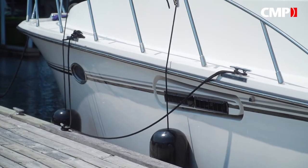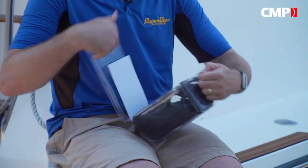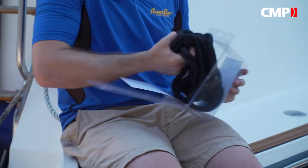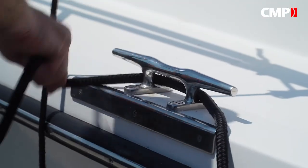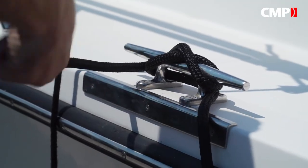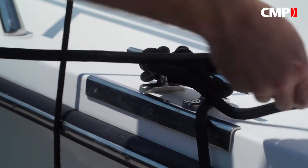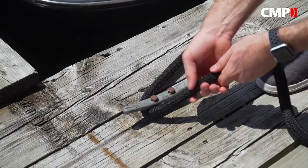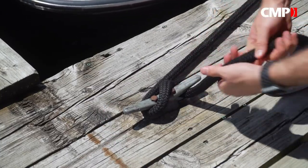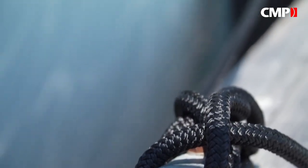When it comes to dock lines, Titan has you covered there too. These double-braided nylon dock lines are softer, easier to handle, yet stronger than traditional three-strand lines. Nylon's resistance to mildew means they won't harden over time, especially thanks to their water-resistant coating. They also come in a variety of different lengths and thicknesses. For this 40-footer, these 5/8-inch lines are plenty thick, but don't be afraid to go bigger, especially if you're mooring in bad weather.